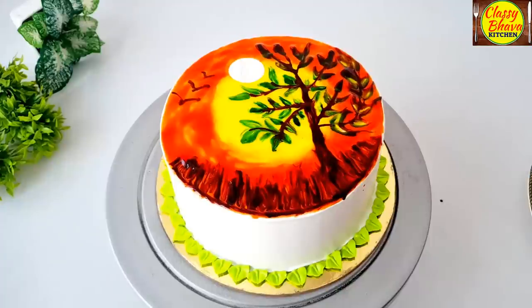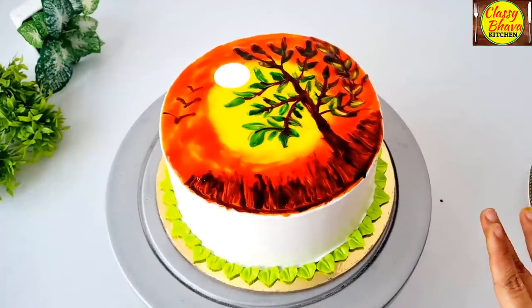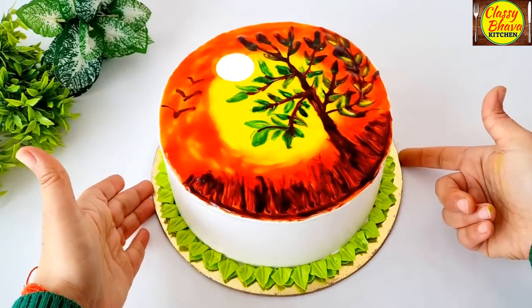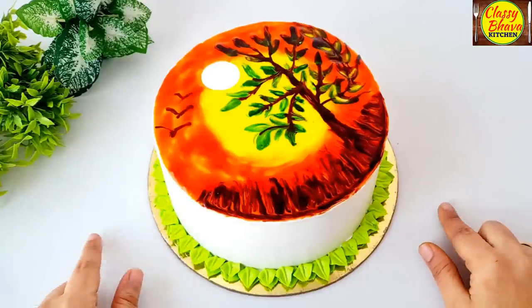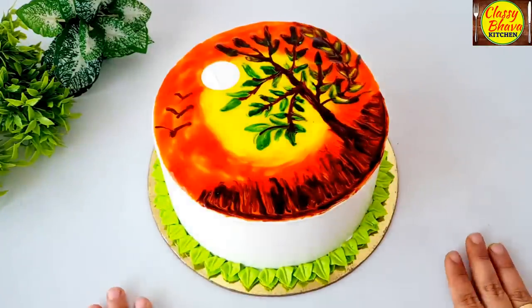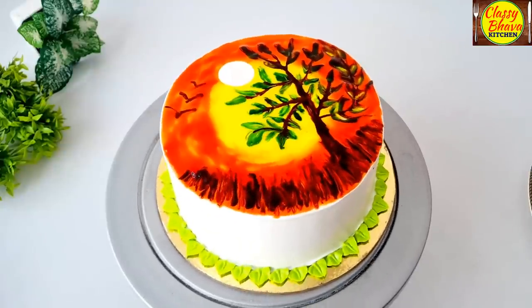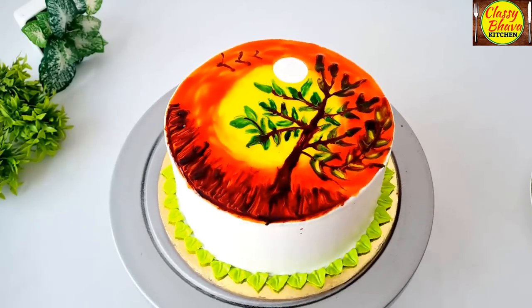Our painting cake is completely ready. It looks beautiful — it looks like it is edible art on a page. So guys, you can make a lot of painting cakes. I have made the most basic one and tried to share it with you. In your first attempt, make it perfectly — please try it, make a new painting cake. Let me know how this cake turned out for you. Thank you so much for watching. Happy cooking!